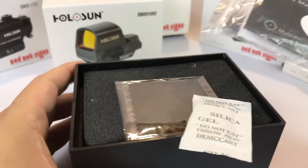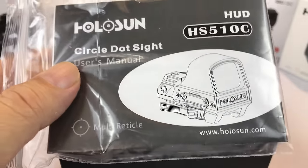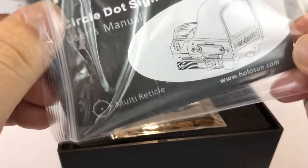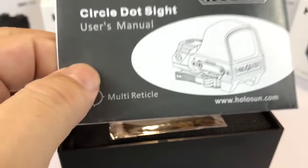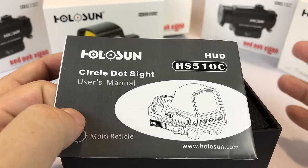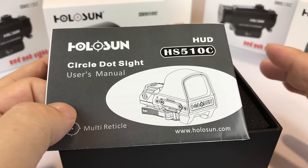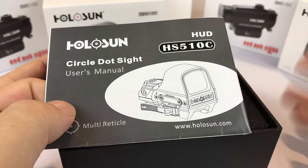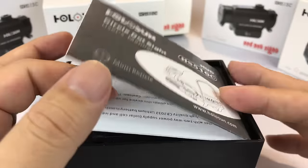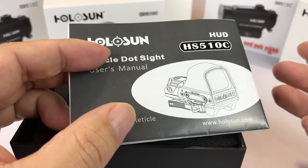I want to unbox this for you because this one is an open reflex sight style optic and I've never owned one. I've always wanted one but never owned one. I really always liked the EOTechs. They had some controversy — my issue with EOTechs is that they were brutally expensive, like five hundred dollars to start, which just made it unaffordable. I could never justify it over a smaller red dot like some of the Bushnells I originally tested.